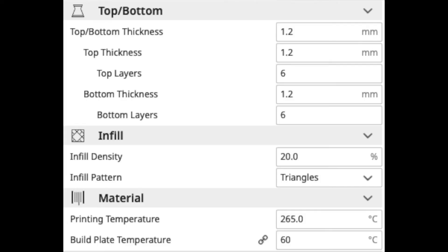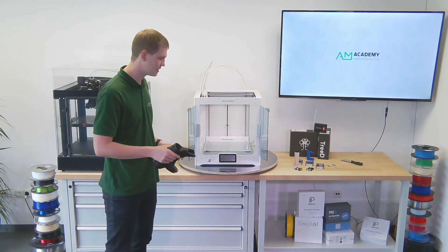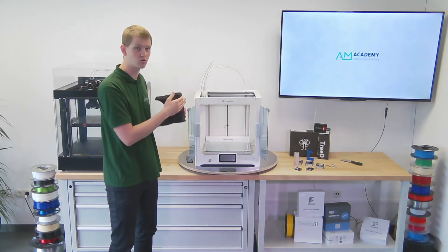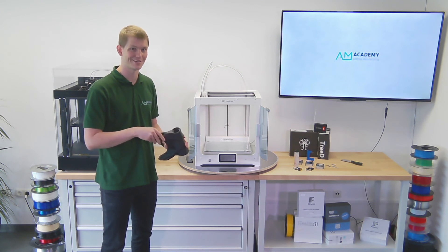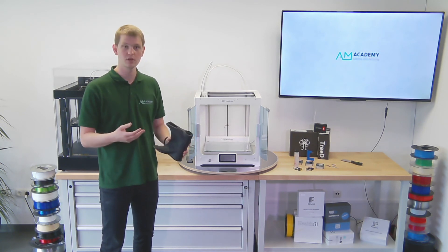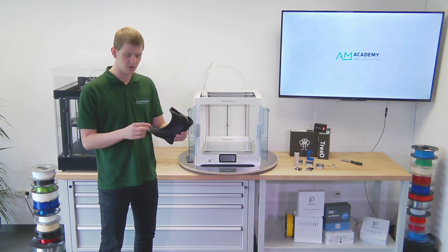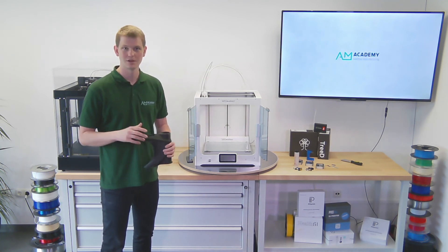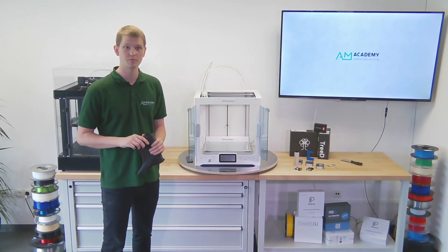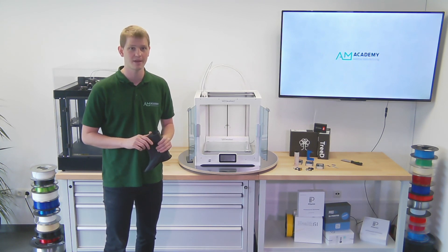Basically, we just went into Cura, selected the material, and changed nothing else — we wanted to see what would happen if we simply plug-and-played it. And this very good result is what we got. It was truly simple: we changed the print core, which was a plug and play experience, changed no settings in the printer whatsoever, selected the preset profile for this material in Cura, and it just started printing. The part quality speaks for itself. The 3D Solex print core definitely worked very well, and we'll be using it more in the future. This was about 400 grams, so our spool still has about one and a half kilograms left — plenty more jobs to come. Thank you very much for watching, and I'll see you next time.